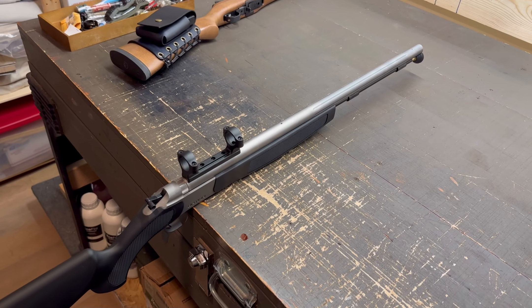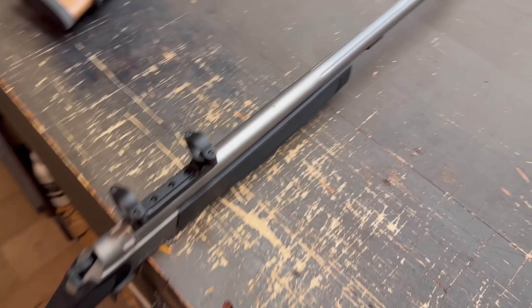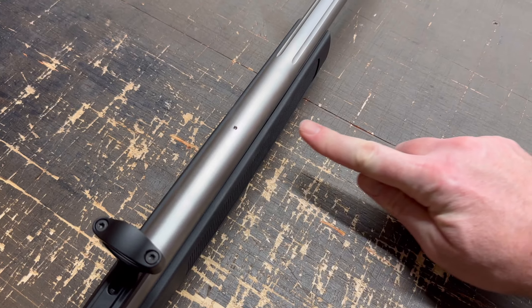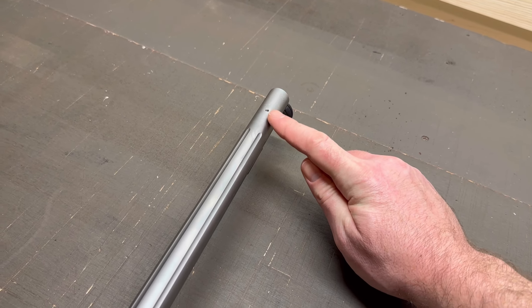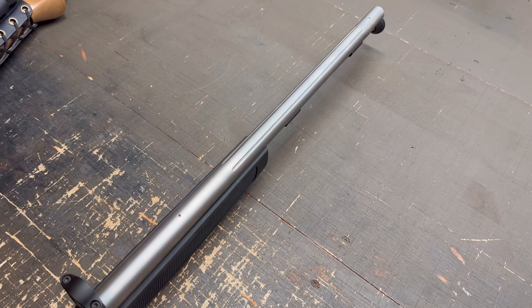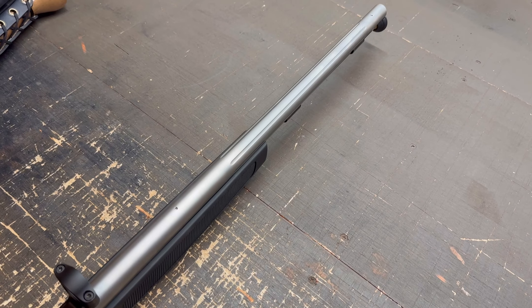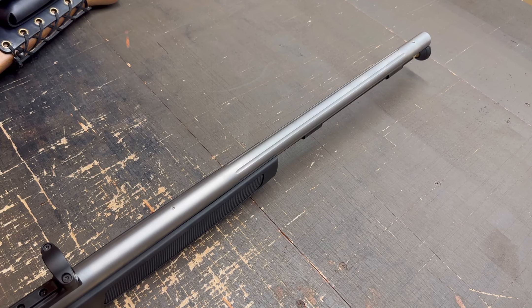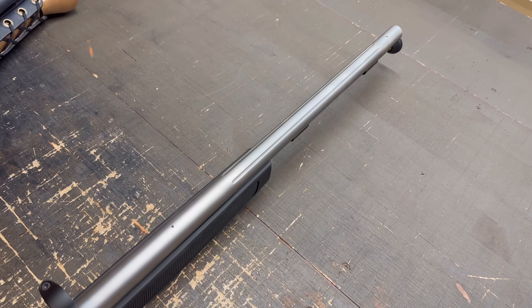Now it's time for the cons. The first thing I noticed right out of the box: you can see threaded holes for open sights on the barrel. If this were the open-sight model that would be fine, but it is not — it comes with an integral scope mount. They should plug those holes from the factory, or simply not cut them into barrels meant for the scope-mount version. It's a little unsightly and I think a little ridiculous.